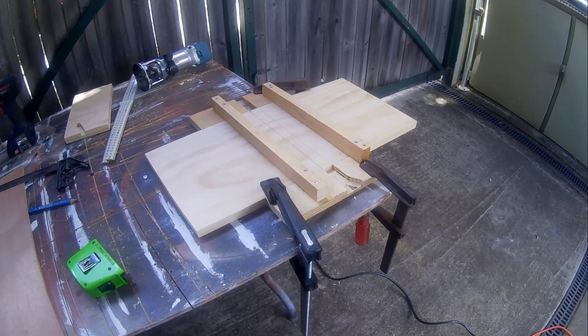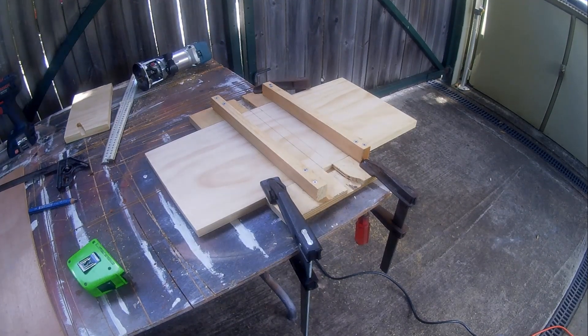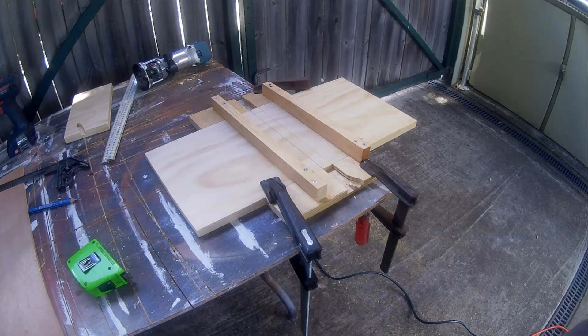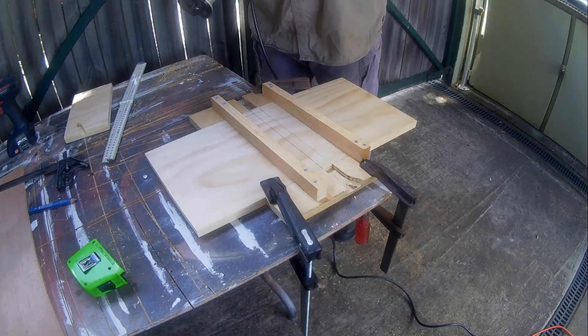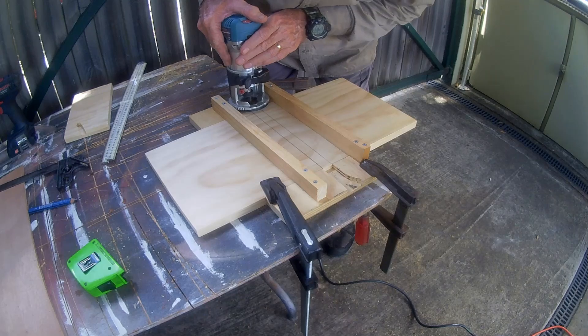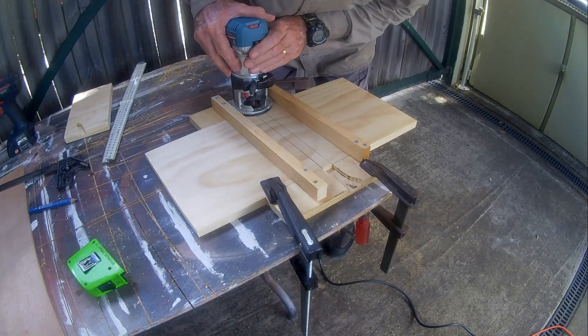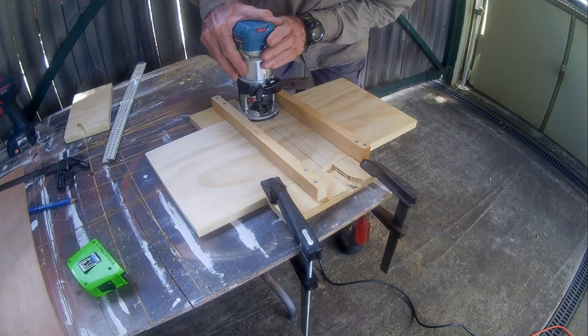The center shelf will be fitted into through dados running across the middle of each end. I'm cutting the dado out using a trim router. To keep the router in line I have made up a simple frame jig out of scrap wood, holding it in place with clamps. The dado will be 10mm deep and 20mm wide.